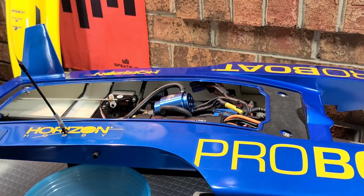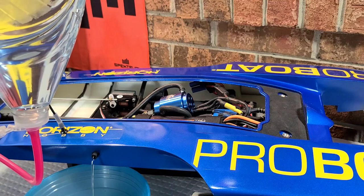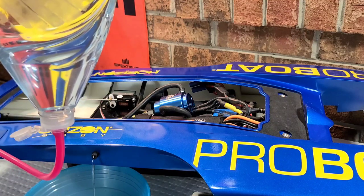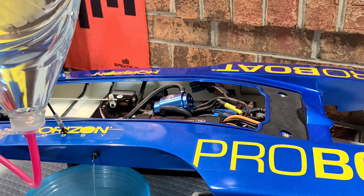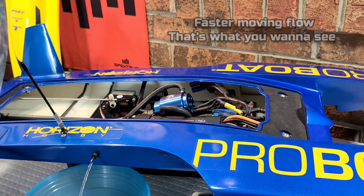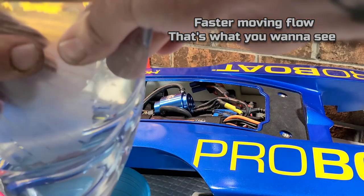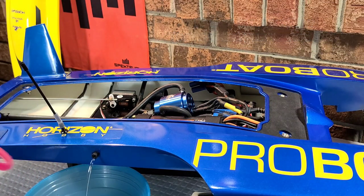I've got it plumbed into the rudder, which goes to the motor. That's with no pressure — just gravity. Now I'm pushing on it and it's actually got a pretty good flow.